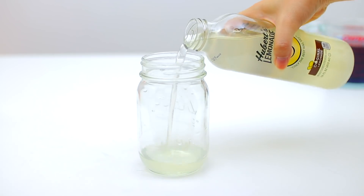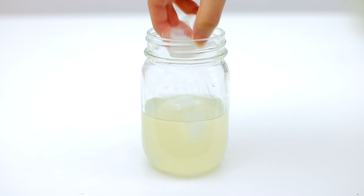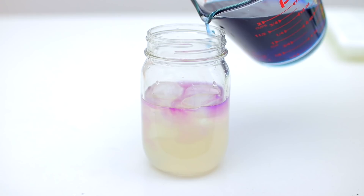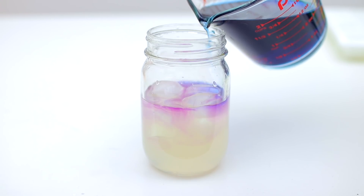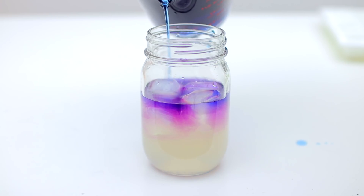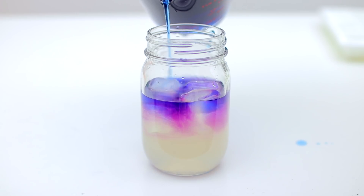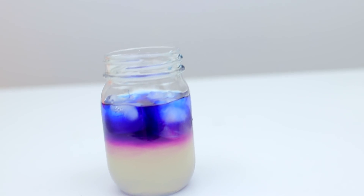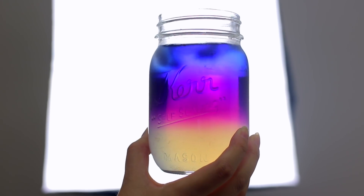They have watermelon, lime, and a bunch of other flavors — depending on what colors you want in your ombre you can choose a different flavor. Pour your lemonade into a mason jar halfway up, add some ice cubes, then slowly pour in your butterfly pea tea. I added the ice cubes so it would separate the two layers. My insides are freaking screaming — this is just so aesthetically pleasing and I'm obsessed.